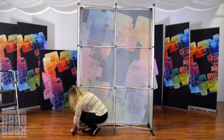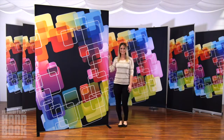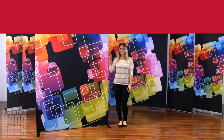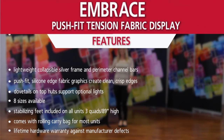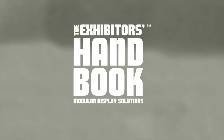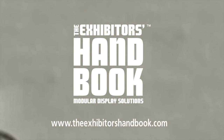For frames over three quads high, stabilizing feet attach simply to the left and right. For more information, visit our website.